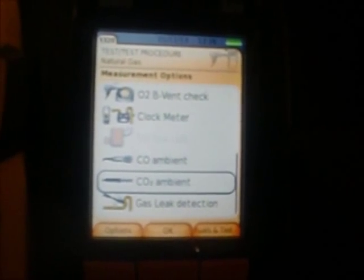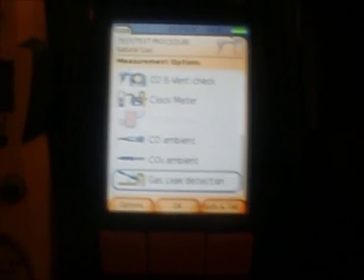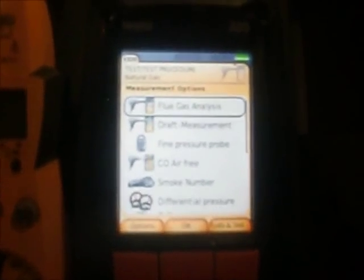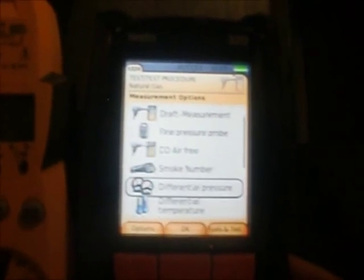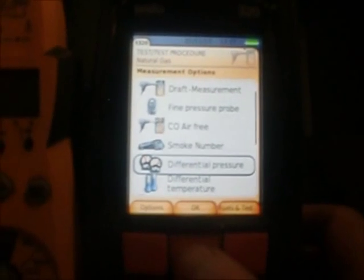We also have a CO2 ambient probe aftermarket and an aftermarket gas leak detection probe. That brings us back to flue gas analysis. Let's get set up for our first test — we're going to utilize the differential pressure function, so we'll select that icon and hit OK. We're in inches of water column, hit OK, remove pressure from the instrument, and let it zero out.